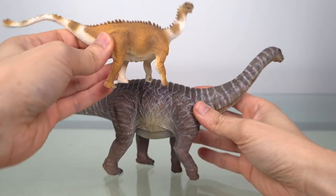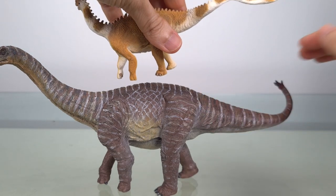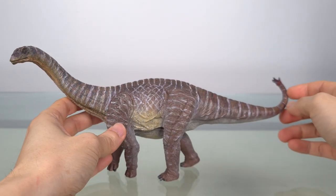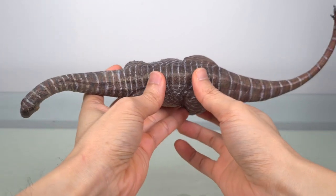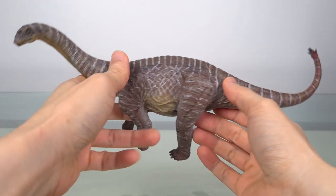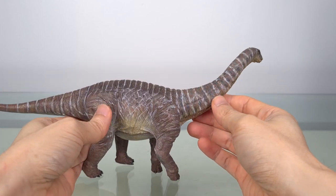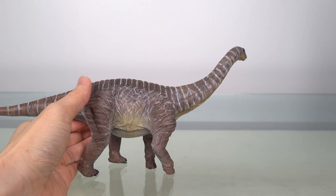Interestingly, the leg posture is almost exactly the same as the Nanmu. The length of this Chinese dinosaur has been estimated at between 9 to 11 meters, which is 30 to 36 feet. This model is 33 centimeters measured along the curve, making it 1:27 to 1:33 scale — the declared scale is 1:35. The baby measures about 11 centimeters, which is about 4.3 inches.